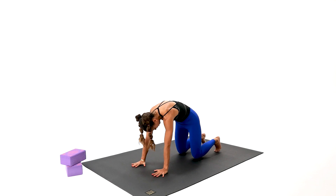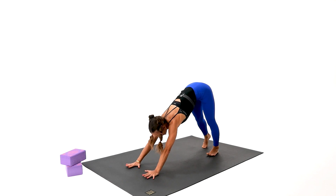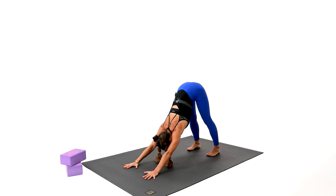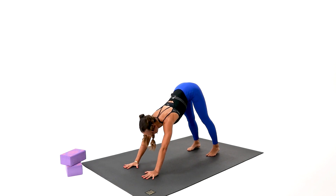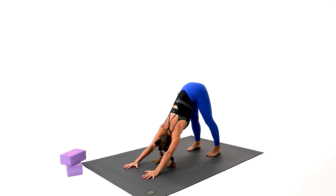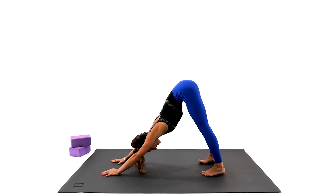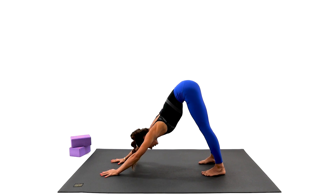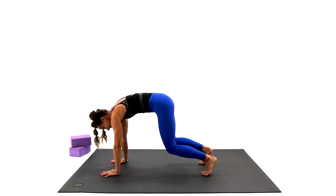Just a quick downward facing dog to ensure the full body is getting stretched. The downward facing dog is an amazing asana — it works every single muscle of your body. Make sure to shift the weight back over the heels, away from the knees. Beginners, bend your knees if you have to. Shoulder blades apart. Let's dive to the feel-good Child's Pose from here.